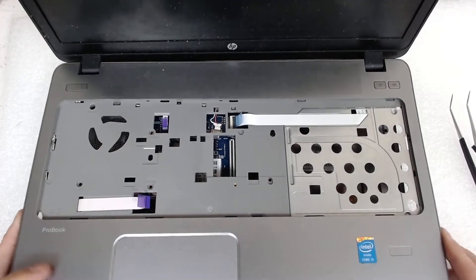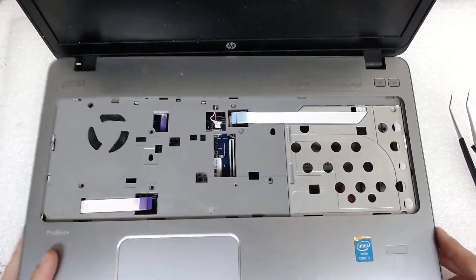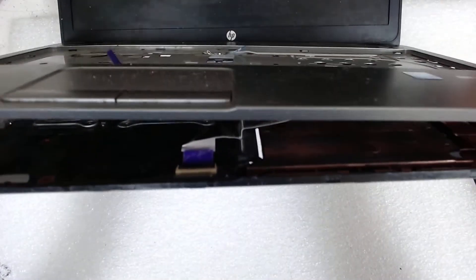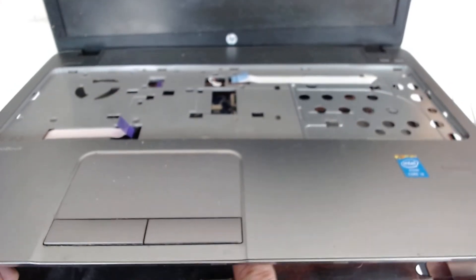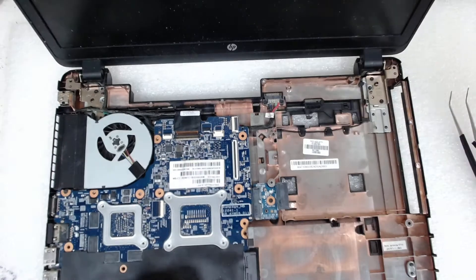Now put the laptop back like this and lift it a little bit, but be careful because here is the cable for the touchpad. Use your fingers or you can use tweezers to disconnect the cable.